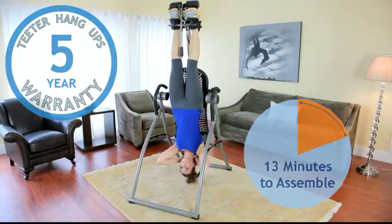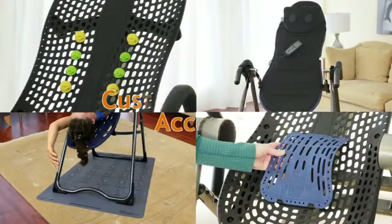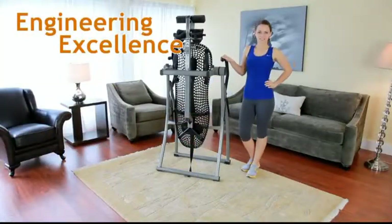Quick and easy assembly means the table folds in seconds for compact storage. It is customizable with Teeter accessories and backed by guaranteed excellence in engineering.